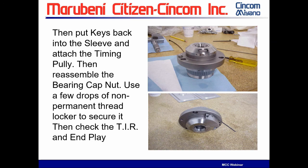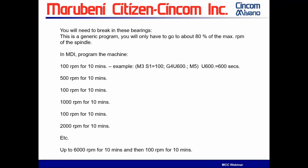Are we done? No, we're not. You've got to break these bearings in. This is a generic break-in program we send out. You've installed it in the machine. The substance of it is you run it at 100 RPM.